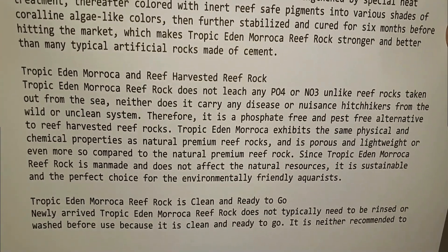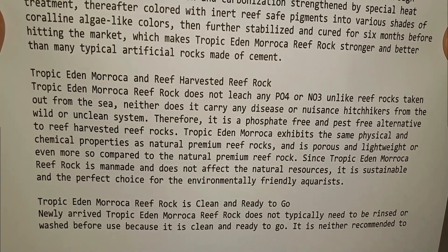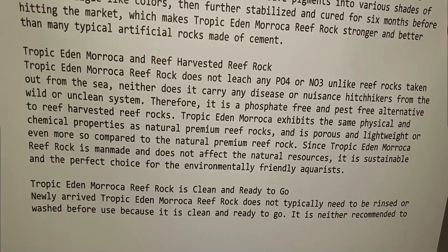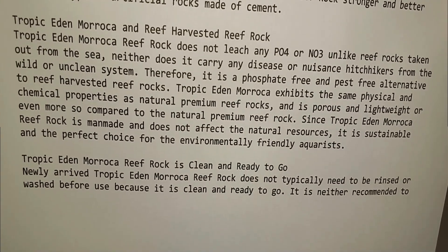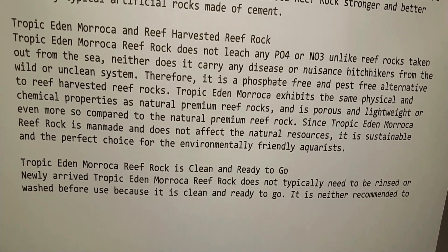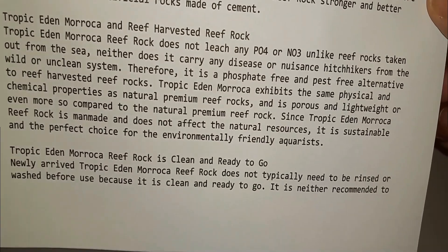It does not leach any phosphates or nitrates, unlike other reef rocks taken out of the ocean. Neither does it carry any disease or nuisance hitchhikers from the wild or unclean systems. It says it does not typically need to be rinsed or washed before use because it's clean and ready to go.